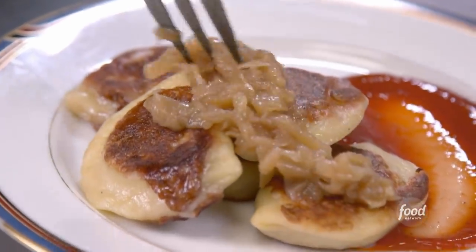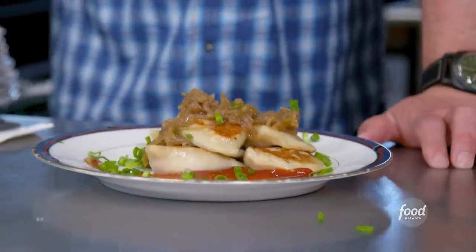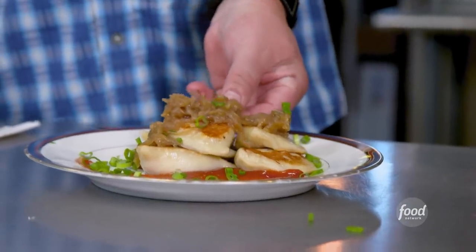You be the judge. Caramelized onions — these cook for hours, so they're super sweet. Little scallion. That's all she wrote. Am I supposed to eat these with my hand or with a fork? Hand is totally acceptable. Yeah, that's what I'm thinking.